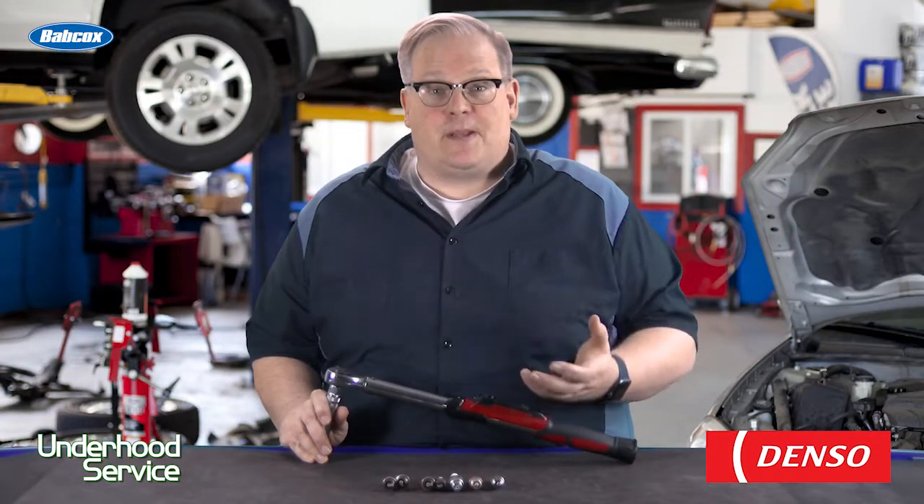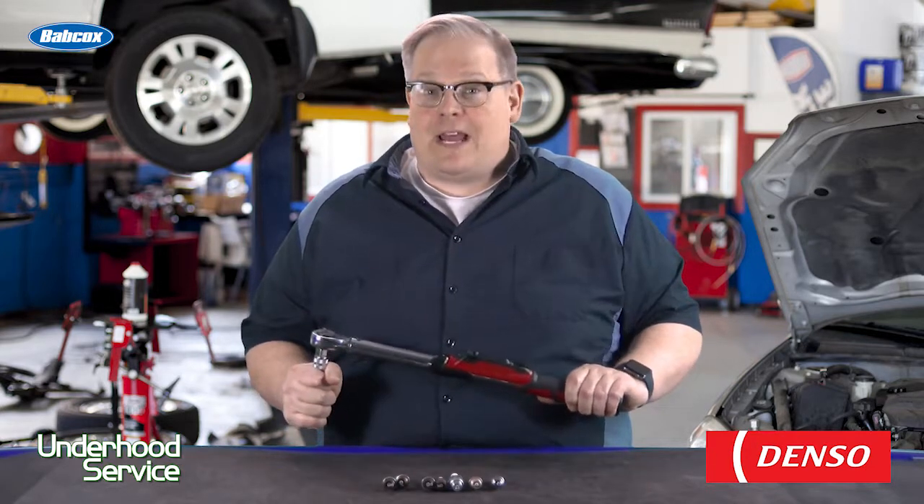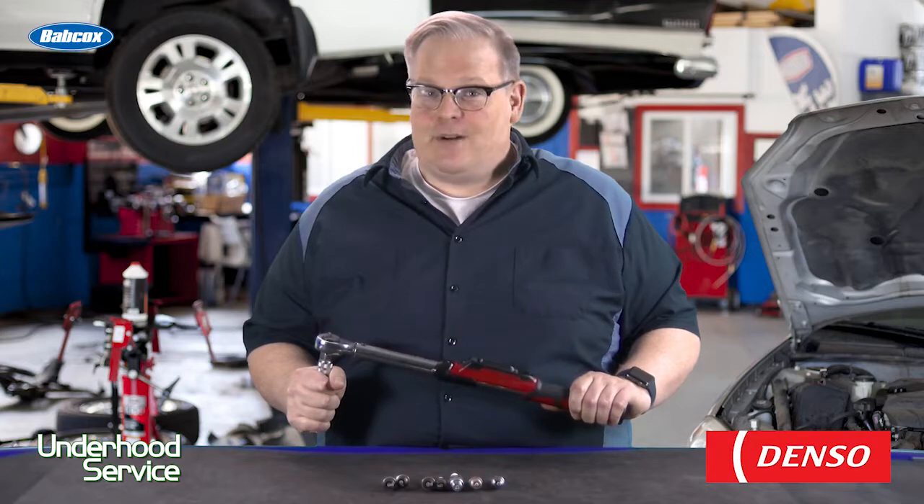Replacing the head can be very expensive, so don't take any guesses because your calibrated elbow may not be that exact. I'm Andrew Markell — thank you very much.